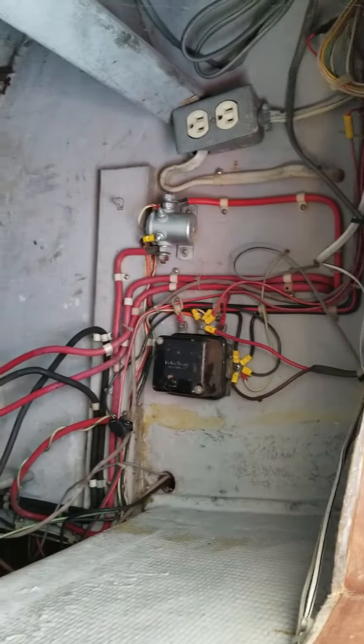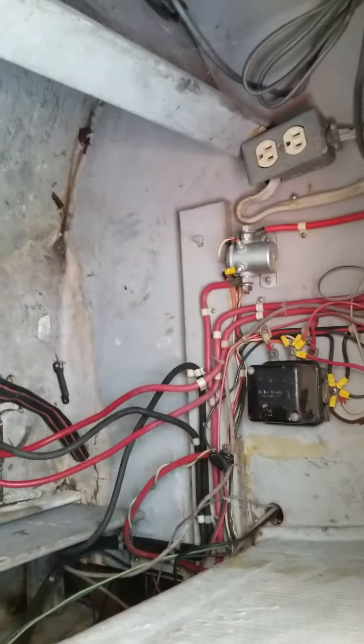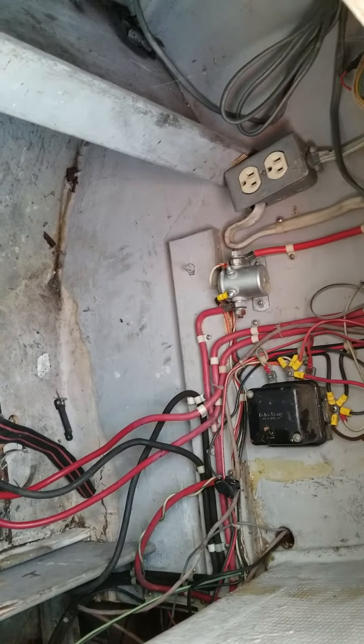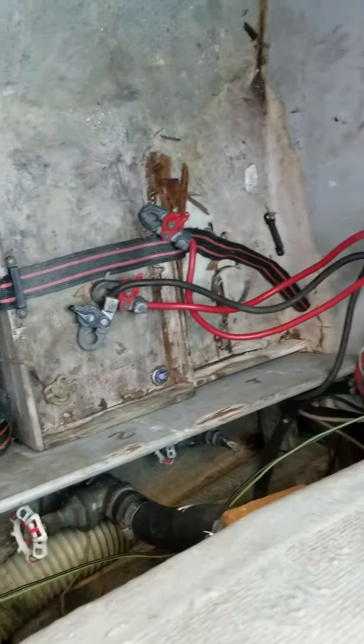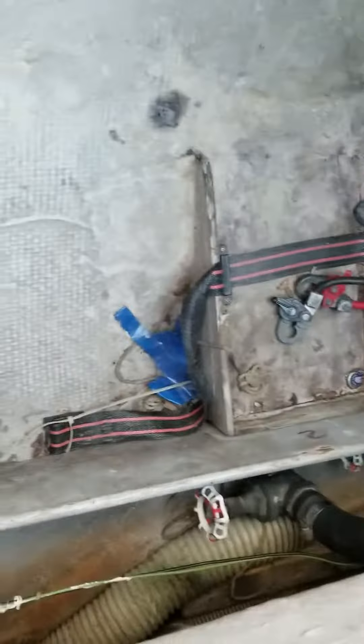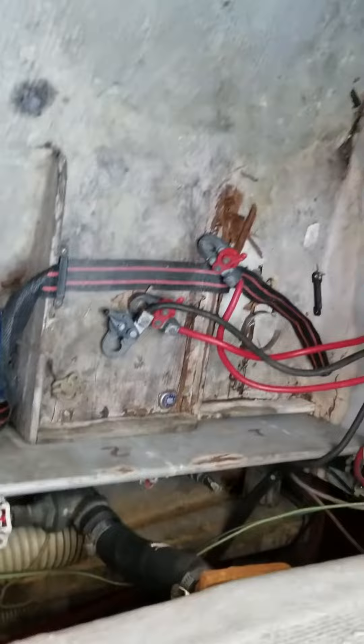They did a pretty good job putting in that outlet, but I've never actually tried using it — I have one of those in the boat but haven't used it. There's room for two batteries, there's an air pump. Down here it's dry, at least this portion.